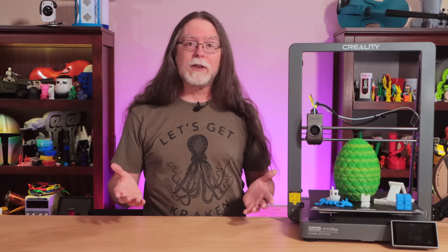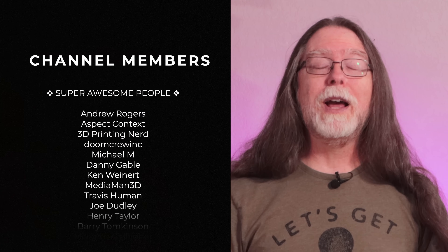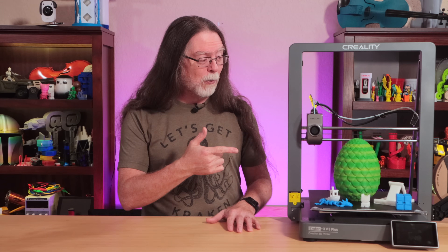So that's the Creality Ender 3 V3 Plus. Thanks again to Creality for sending this to the channel so I could show it to you. Thank you for watching, and big thanks to everyone who supports the channel, whether with channel memberships or by using the links in the description. If you liked this episode, give it a thumbs up, and maybe consider subscribing so you don't miss new ones. Well, 3D printing friends, that's about all the time we have for this one — now let's go print something cool.